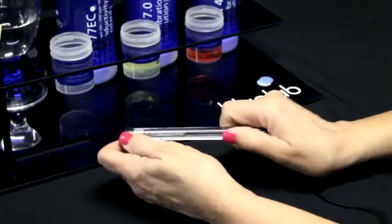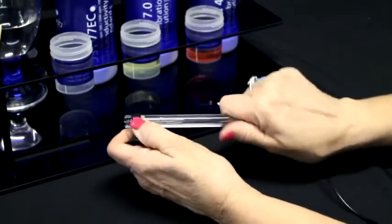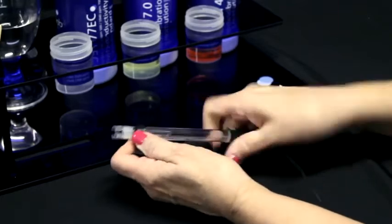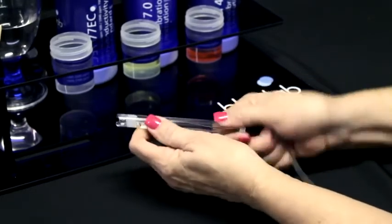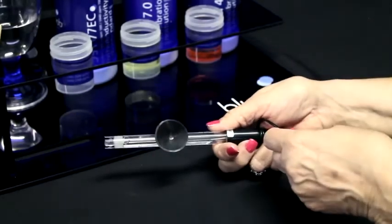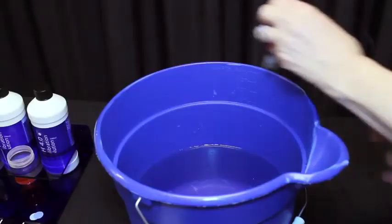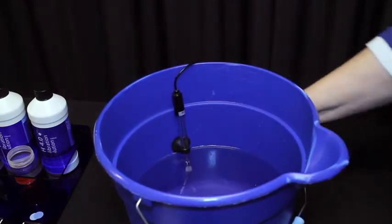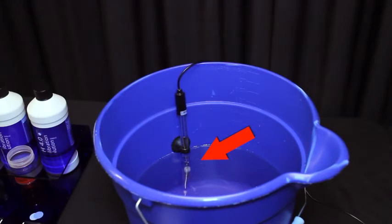The pH probe comes with a suction cup to prevent permanent damage to the glass probe. Remove the pH probe storage cap and gently twist the suction cup onto the stem of the pH probe. To take a measurement, lightly push the suction cup onto the side of the reservoir, far enough down so the pH probe is in the solution. You can also hold the pH probe so the tip is in the solution if you're taking readings from multiple locations. Ensure the probe does not knock or bump anything in the reservoir.